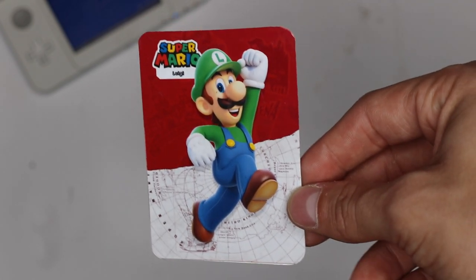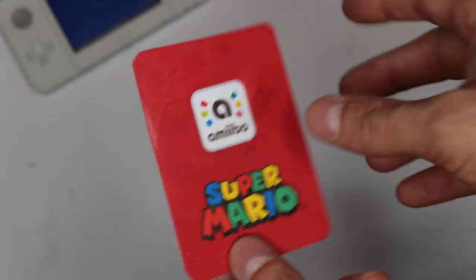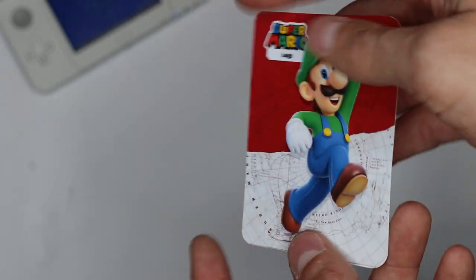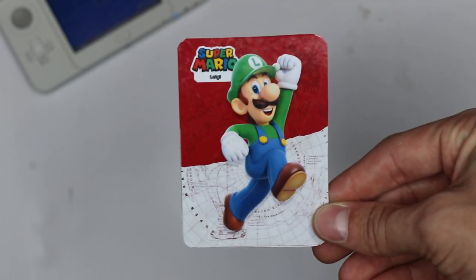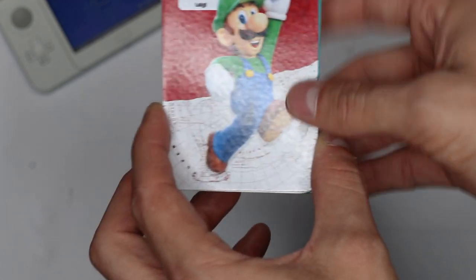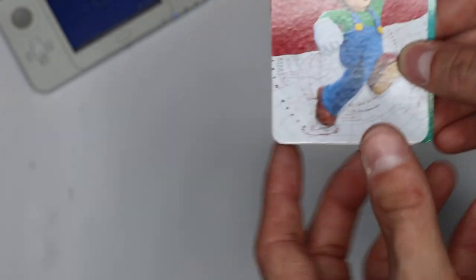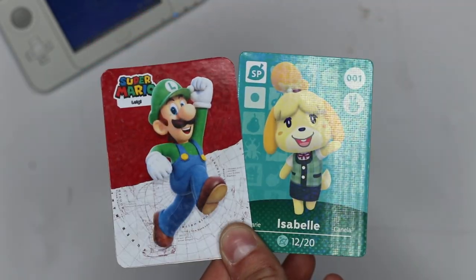So there you have it — there is our custom Luigi amiibo card complete. Look how good this thing looks, this looks pretty official if you ask me. On the back side I got a little bit of glue, so just be careful — take your time when you're doing it, don't get any glue on the back because that did ruin it a little bit, so I'll have to go back and redo this card. But overall, this is just a pretty good looking amiibo card. I did bring out an Isabelle Animal Crossing amiibo card here just so you guys can see side by side what they look like. If we stack them on top of each other, they're almost the exact same size — the corners are slightly larger on the Isabelle one, but look how close they are in size. If you put these in an album together, they would look pretty dang good together.